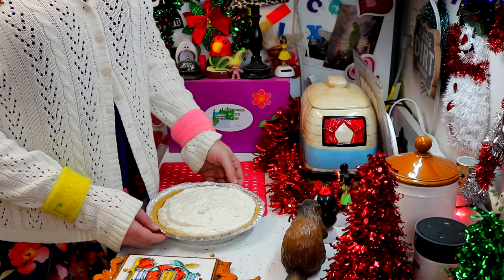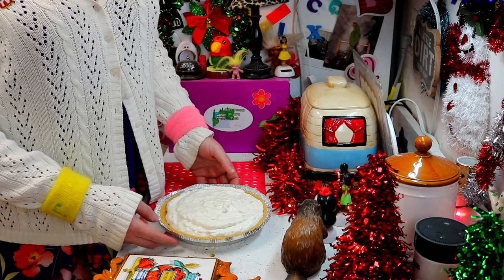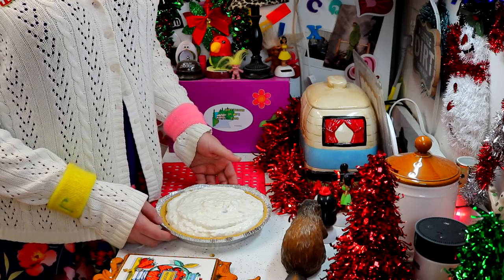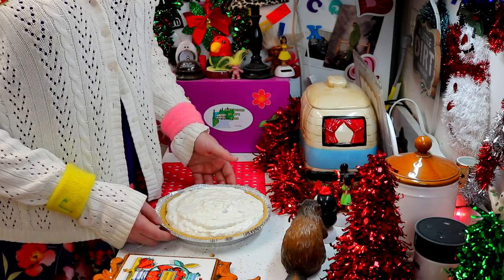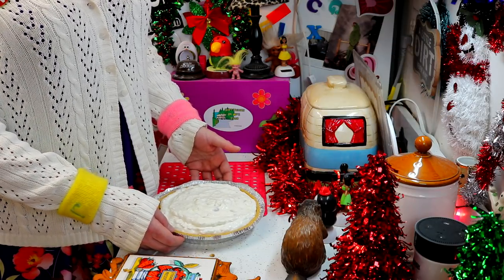Once you've filled up your 2 pie crusts, what you're going to do is just wrap them with some plastic wrap. Don't press down on them too much, but we're going to pop them in the freezer. They're going to freeze for a few hours, and then they'll be ready to slice up and serve.